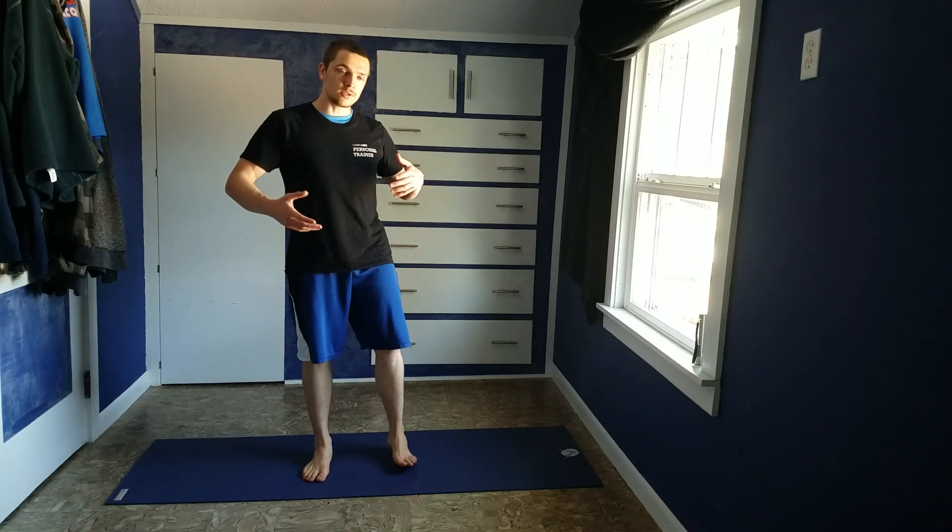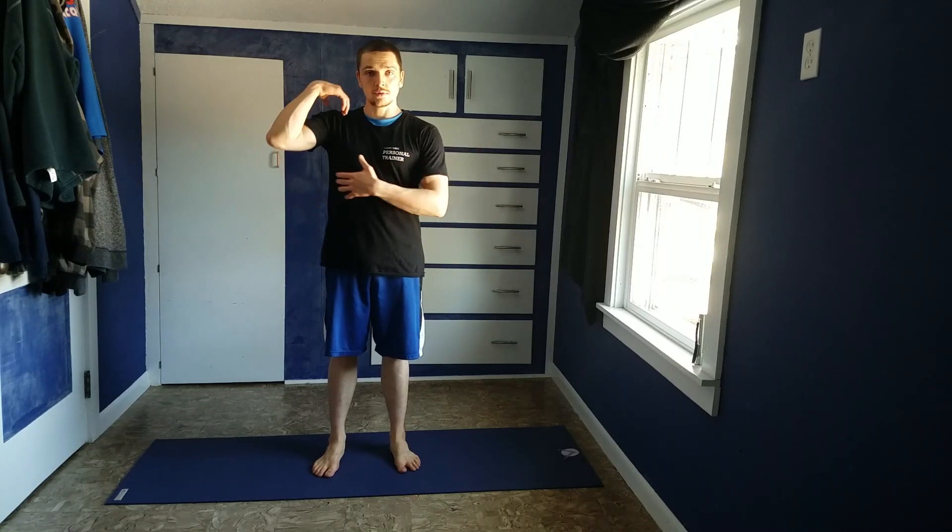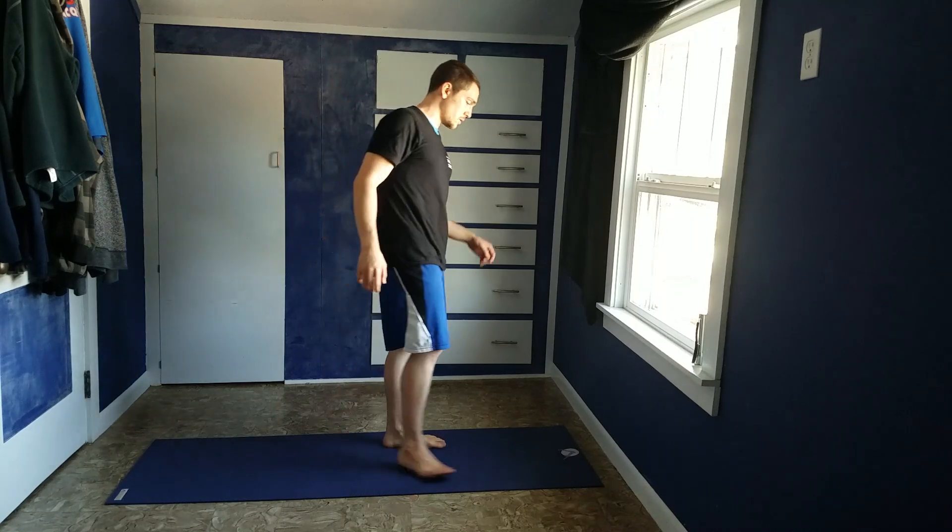Hi everybody. This next demonstration is going to be on how to do floor pullovers. This is a nice stretch for the chest, shoulders, and lats — it kind of hits a lot of the upper body.